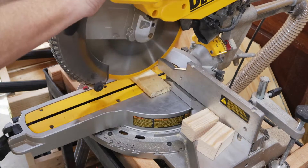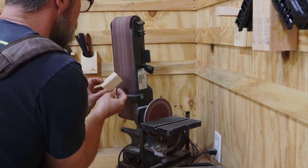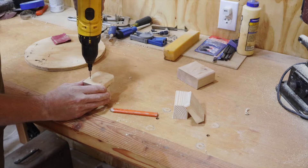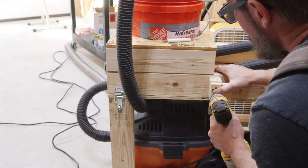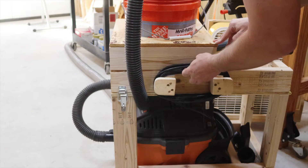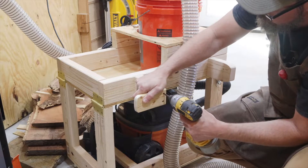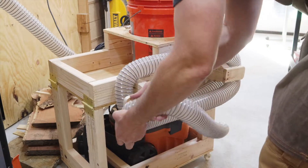I'm going to add a spool for the power cord. I'm cutting some scrap wood down to size and then taking it over to the sander to get it smooth and down to the right shape. Now all I have to do is screw it together, attach it to the side of the cart, and the power cord is much easier to get to. I used the same idea on the other side just at a larger size, and now I have a spool to hold the two and a half inch vacuum hose.